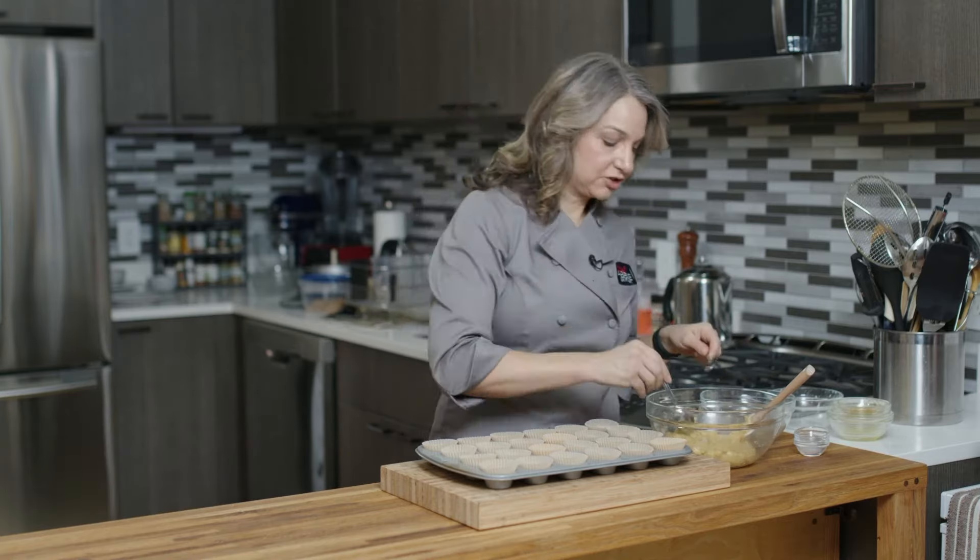Hi, I'm Abby. Welcome to my New York City kitchen where today we're making almond flour banana muffins.